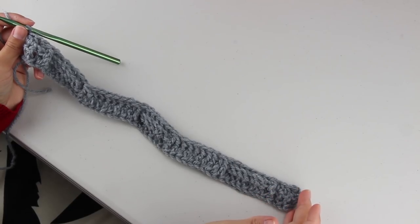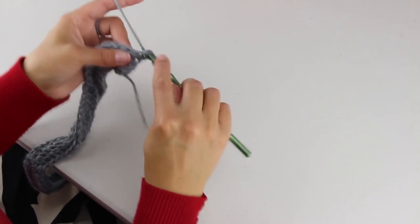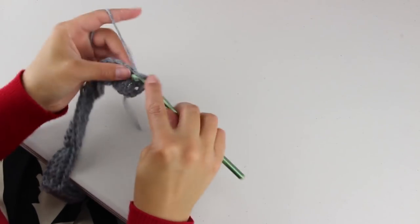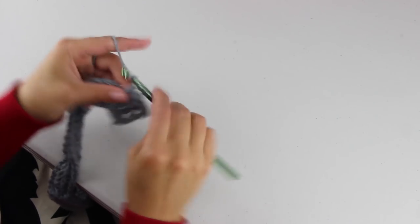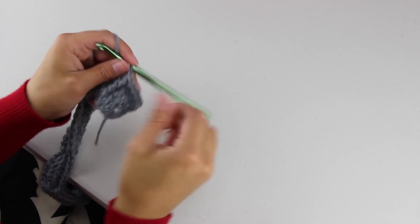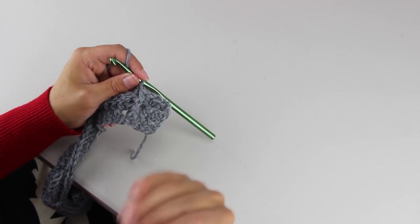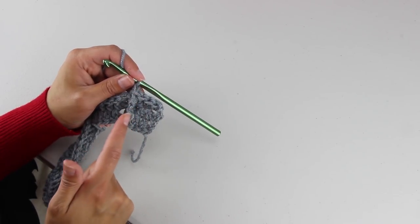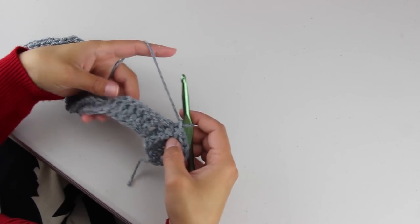This is what you should have for your first row. After you finish that row, chain 2, turn your work, and start with 3 half double crochets. Next, do a front post double crochet, followed by a back post double crochet. This will always be the start of your edge when you're working on the wrong side — when you're looking at the back of your work, you're going to always start with 3 half double crochets, followed by a front post double crochet, and then a back post double crochet. Now we're going to start our leaf pattern.